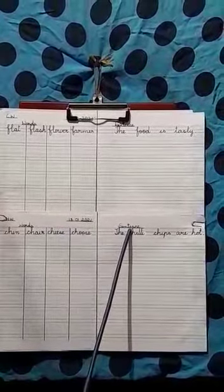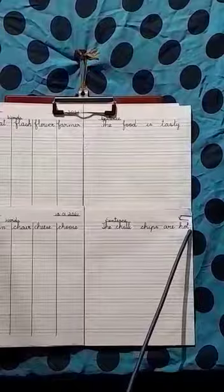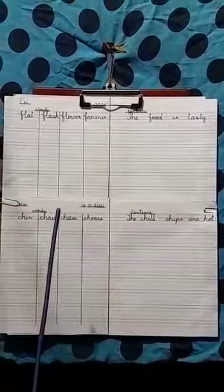The sentence is: the chili chips are hot. Begin with a capital letter, end with a full stop. And it should be done neatly and with a sharpened pencil. Thank you.